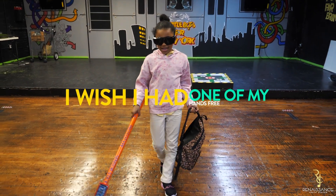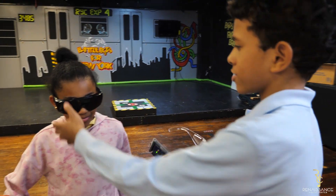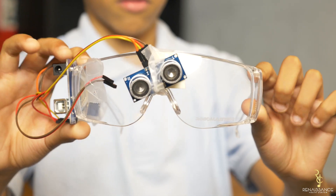Have you ever had a problem before? I wish I had one in my hands for you. Check out these smart glasses. Hello guys, my name is Johan and I'm from the robotics group in Renaissance Youth Center, and these are smart glasses.